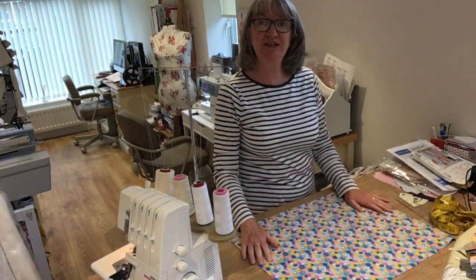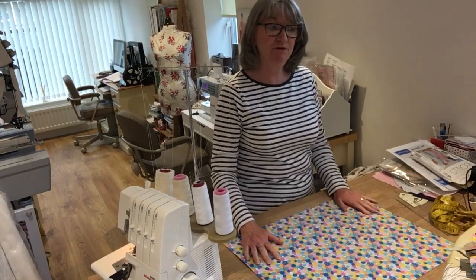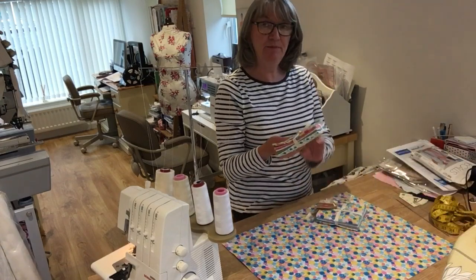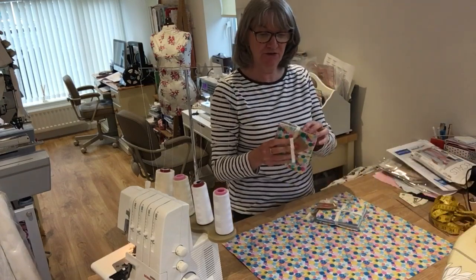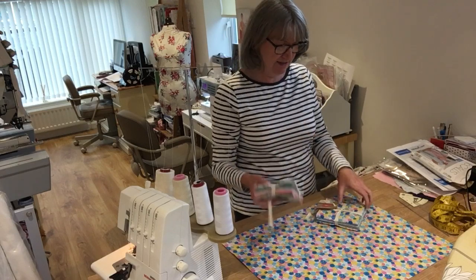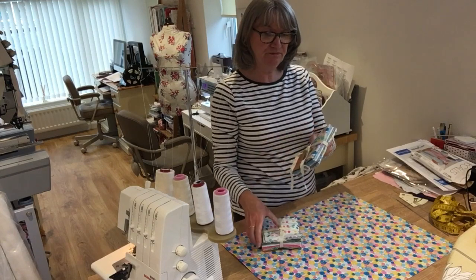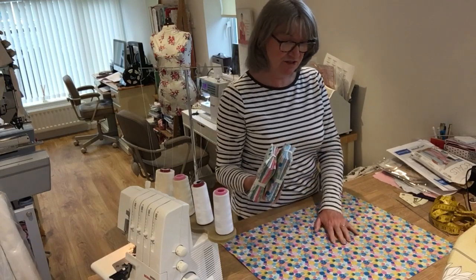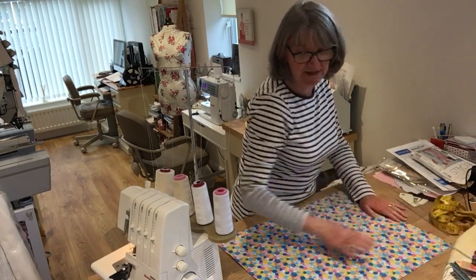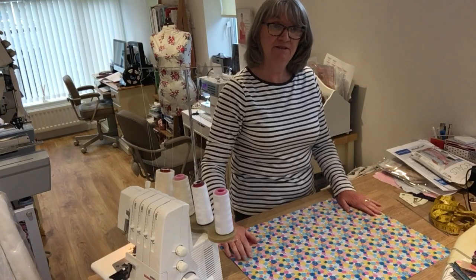Hello everybody! I just thought I'd show you how to make a drawstring bag. These are fat quarters from the pom-pom collection from the Craft Cotton Company. You can get them in a selection of greens and pinks, or in a selection of blues and yellows. I've chosen to use the blues and yellows because it's very bright and bonnie, and these bags have been made for the NHS scrubs.